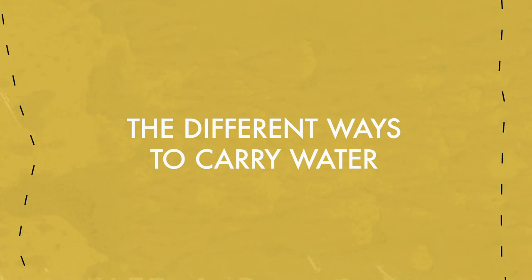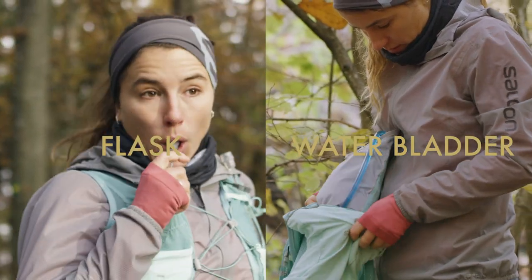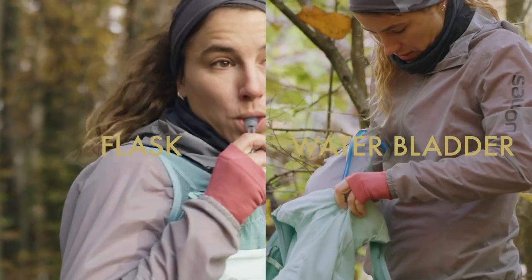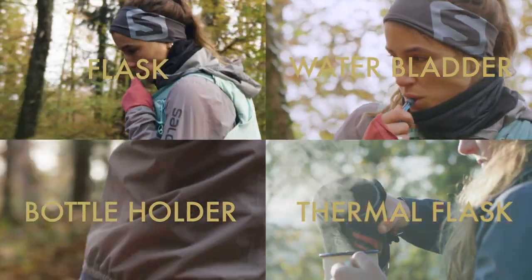There are several solutions for carrying your water: a flask in the front pocket, a water bladder with a tube in the back pocket, a water bottle cage or bottle holder, or a thermal flask for extreme temperatures. Soft flasks and bladders are the most used by trail runners.